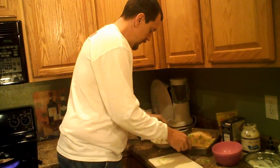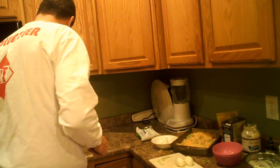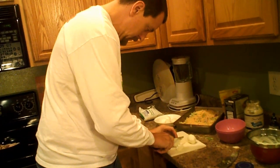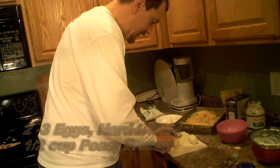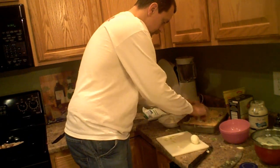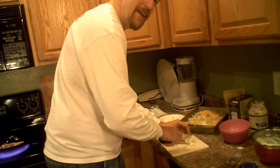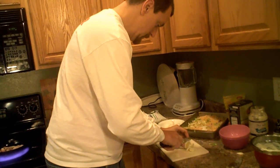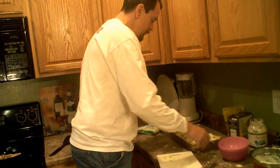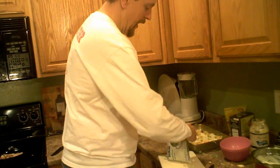Layer five and six are our hard-boiled eggs. Go ahead and give it a slice — you can use an egg slicer if you want neat and even slices. I'm only going to cover half the salad with hard-boiled eggs because personally I'm not a big fan of hard-boiled eggs, but of course my wife and kids are, so they get it on their side. Layer six is half a cup of sweet peas.